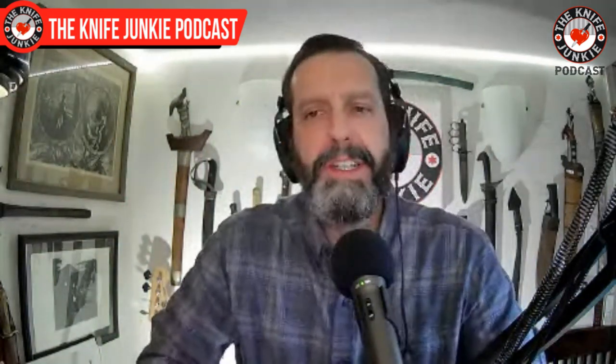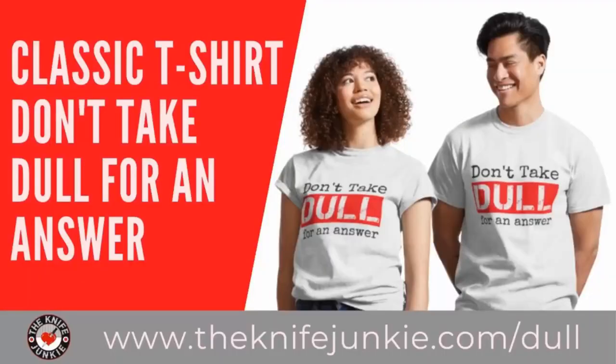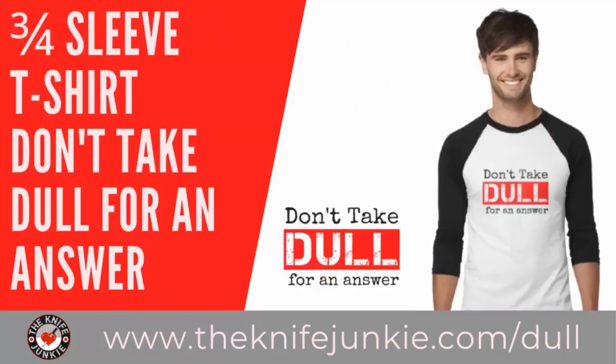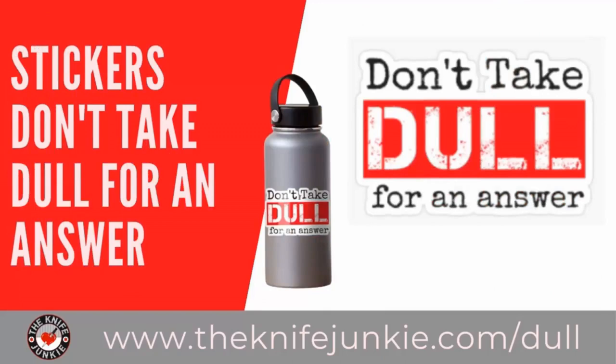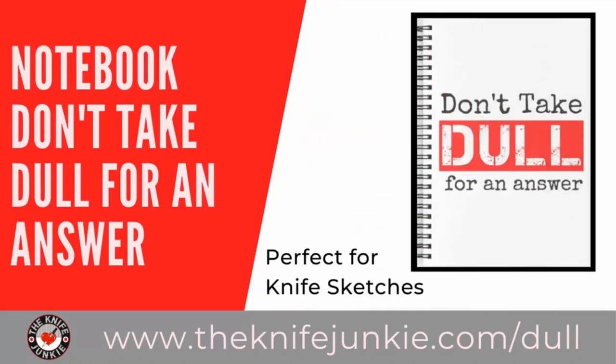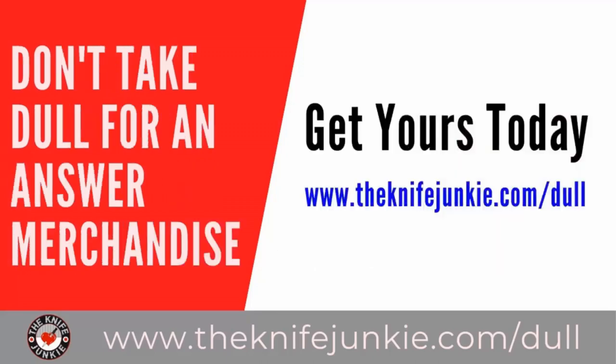Still to come on the Knife Junkie podcast: we're going to take a look at Cold Steel's new offering in the XL folding range, then we'll get to the state of the collection, and then great small and medium fixed blade knives. Don't take dull for an answer — get that tagline on merchandise like t-shirts, sweatshirts, hoodies, coasters, tote bags, mugs, water bottles, and stickers at theknifejunkie.com/dull. Shop for all Knife Junkie merchandise at theknifejunkie.com/shop.